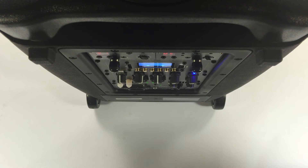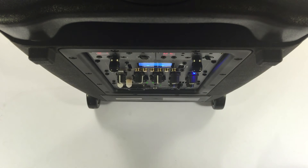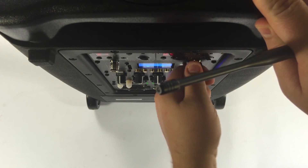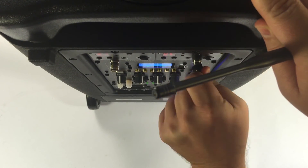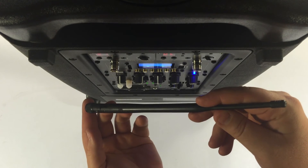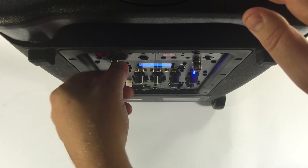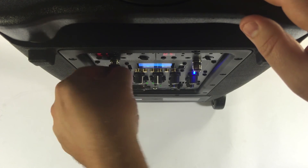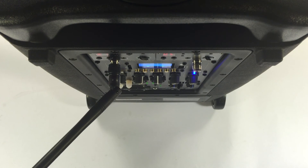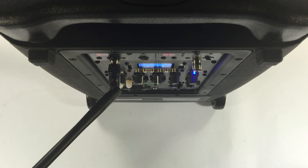One additional note — an antenna is also included with the purchase of the second receiver. To attach the antenna, simply remove the cover just below the receiver, take out the antenna that came with your purchase, and connect the end to it. This allows for a number of benefits including a more solid connection, less potential for static and distortion, and more range on the wireless microphone.